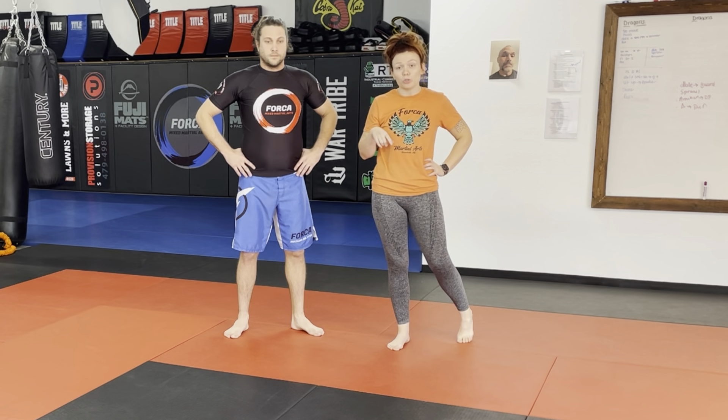Hi guys, this is Ms. Cora and Mr. Bryan. This video is for my yellow and orange belts. This is our block three guard cycle.